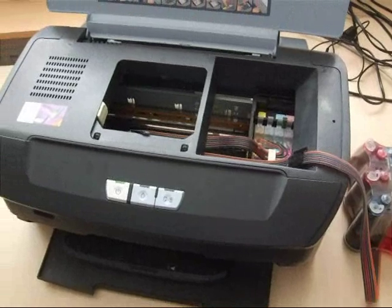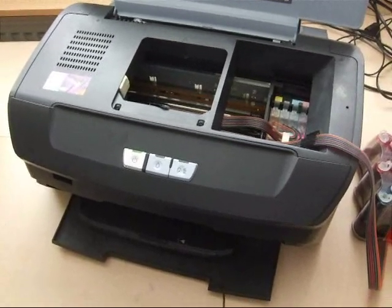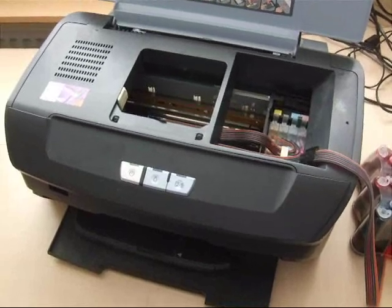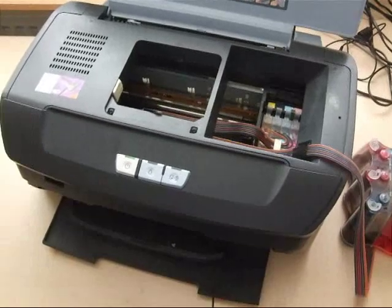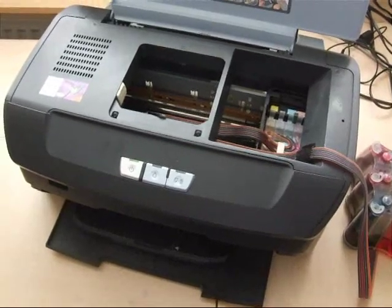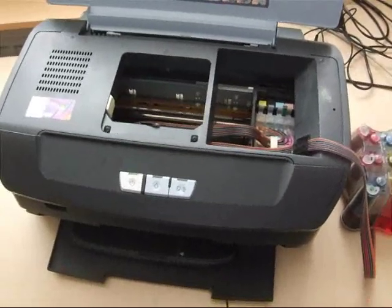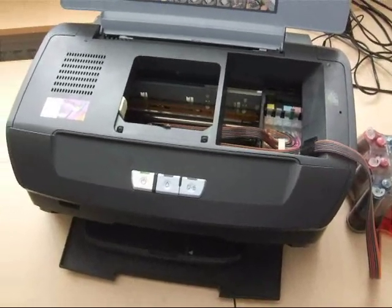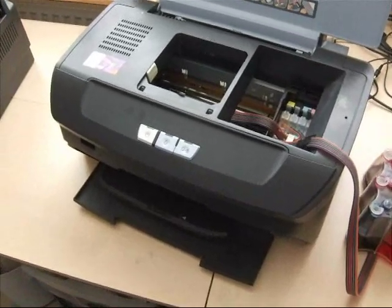When you get the red lights flashing, no need to panic. What you need to do is go on the web and get a disc with the software to reset the counters. Get the pads out — that is the waste ink tank pads — clean them and put them back. The problem is that the machines are very difficult to get into.